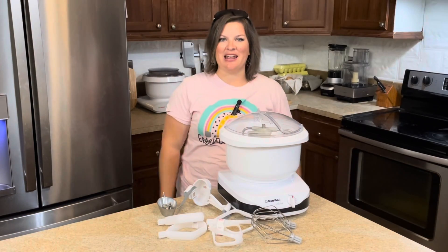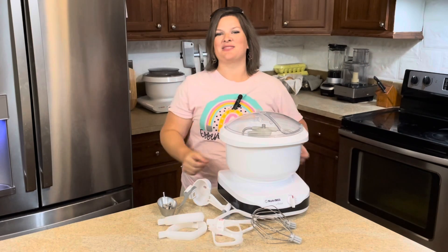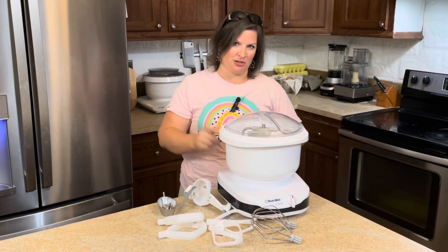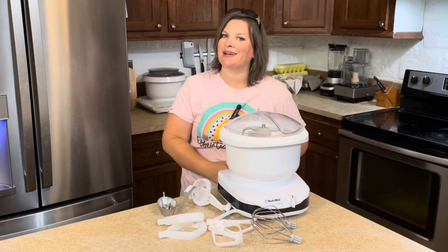Hey y'all, welcome back to Grains and Grit. My name is Felicia, and on this channel, you know what we do? We talk all things real whole grains from a biblical perspective, and more. So if that's your jam, be sure to subscribe, like this video, and click the bell icon to be notified of future videos as well.